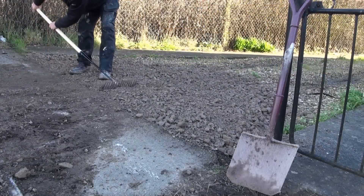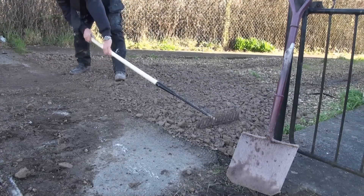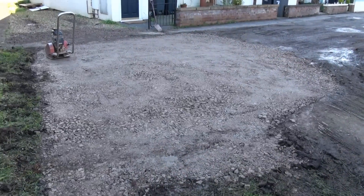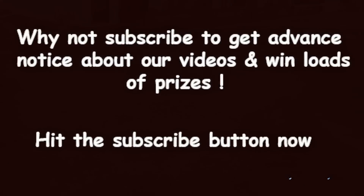It's not a difficult job. It obviously requires a little bit of elbow grease, and you'll see that we're using the back of the rake to make sure things are level before we whack them down. Watch our videos on using a whacker plate and laying scalping's to do this for yourself.